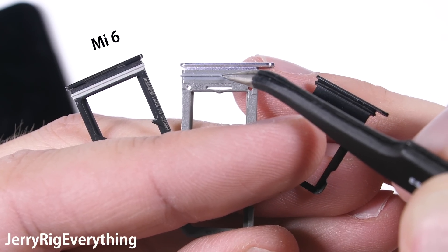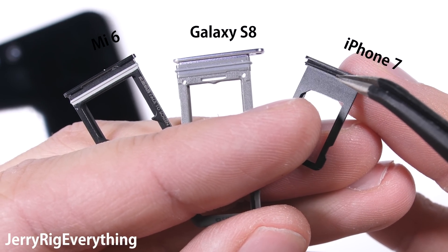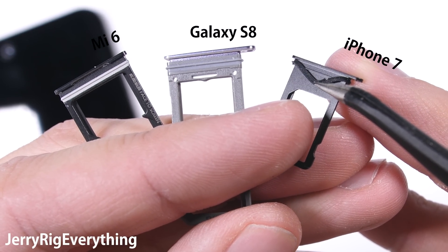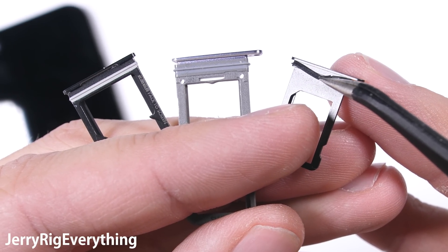In this shot we have the Mi 6 on the left, the Samsung S8 in the center, and the iPhone 7 on the right side. The Samsung has the most rubber, which hopefully makes a tighter seal, but all of the SIM card trays appear to be pretty equal.